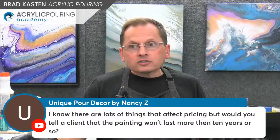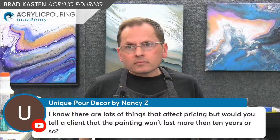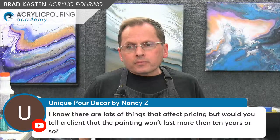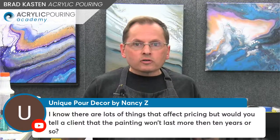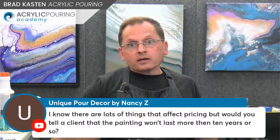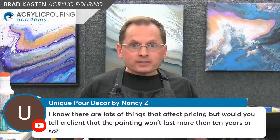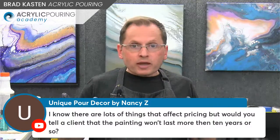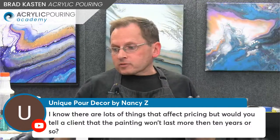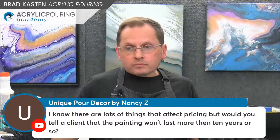I don't think I'd put any timeline on a painting's longevity, because we don't know. These are abstract expressionist paintings using some experimental ingredients — it's not like a classical oil painting where you know what's going to happen. I'd probably tell the customer: these are abstract paintings using experimental techniques and ingredients. It should last a long time, but no guarantees can be given because of the nature of how it was created. A lot depends on where they place the painting.